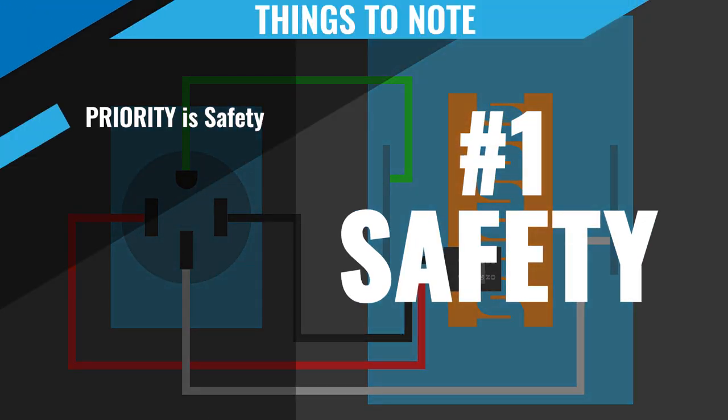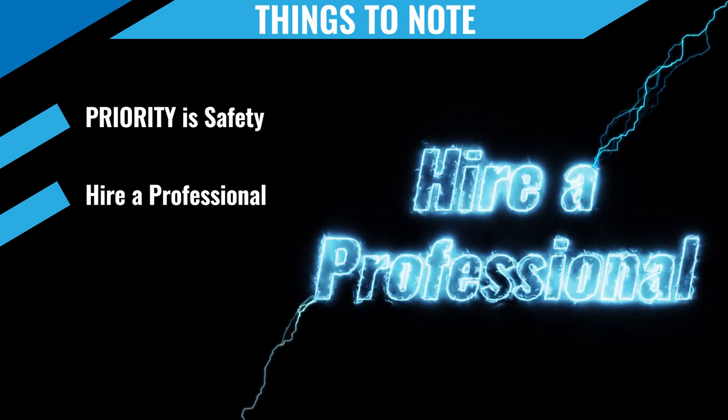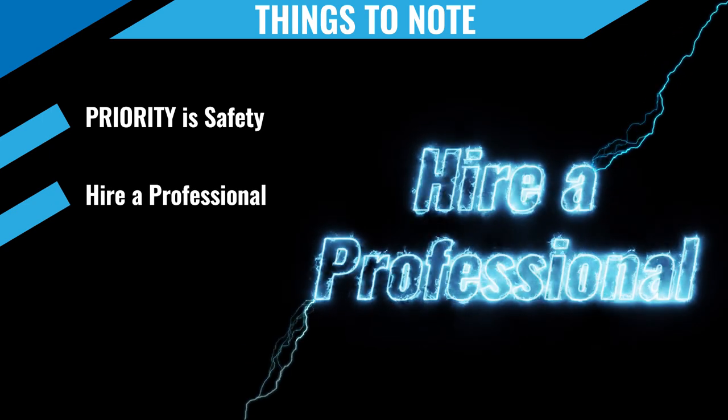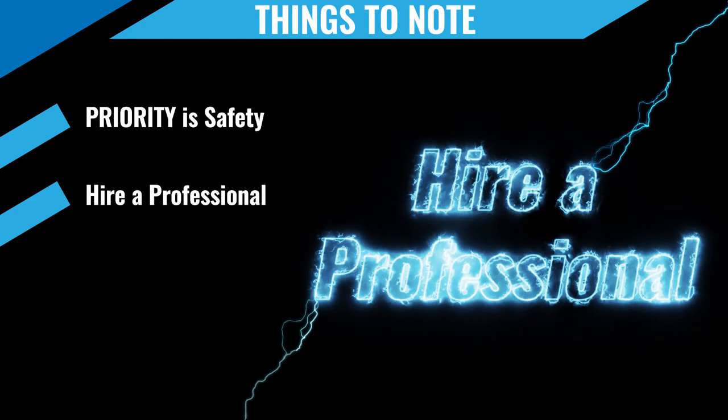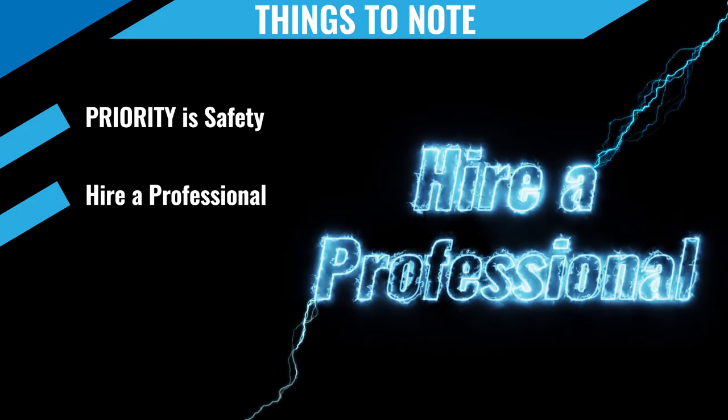The first thing to note is that safety is priority. Working with electrical components is very dangerous, and you should only do it if you feel confident that you can handle the project. Which brings us to tip number two: hire a professional. If you're uncomfortable at all doing any of this work, just reach out and hire a professional. They have the experience and they'll probably be able to do it a lot faster than you could.